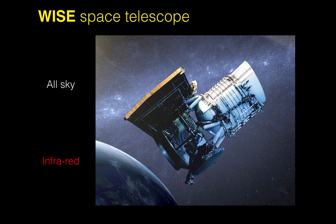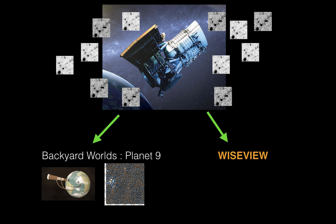WISEview is using the same images as Backyard World, which come from the WISE Telescope. The WISE Telescope is a space telescope that takes pictures of the entire sky every year in infrared. There are many pictures every year, and you have many ways to stack and arrange these images together. WISEview and Backyard World use exactly the same source images.